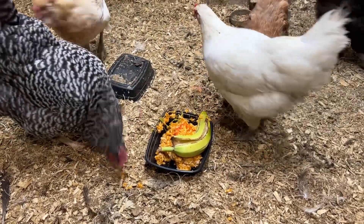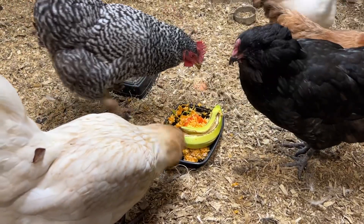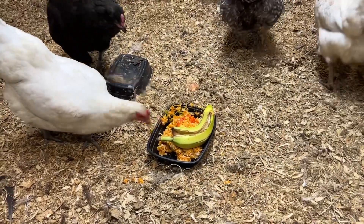It's not going to provide full nutrition for a long time period, but if you need to bridge a couple of days, it's healthy, it's delicious, and they're going to definitely enjoy eating it. And when your commercial feed arrives, you're good to go.